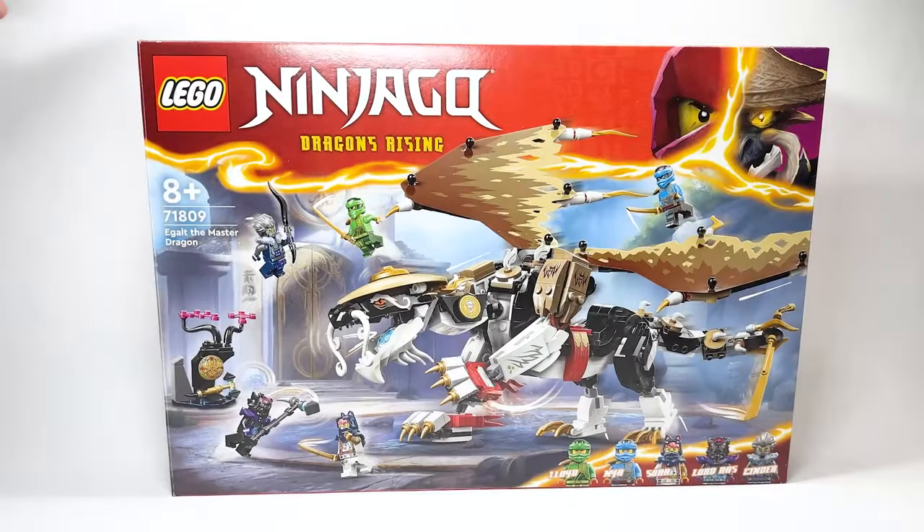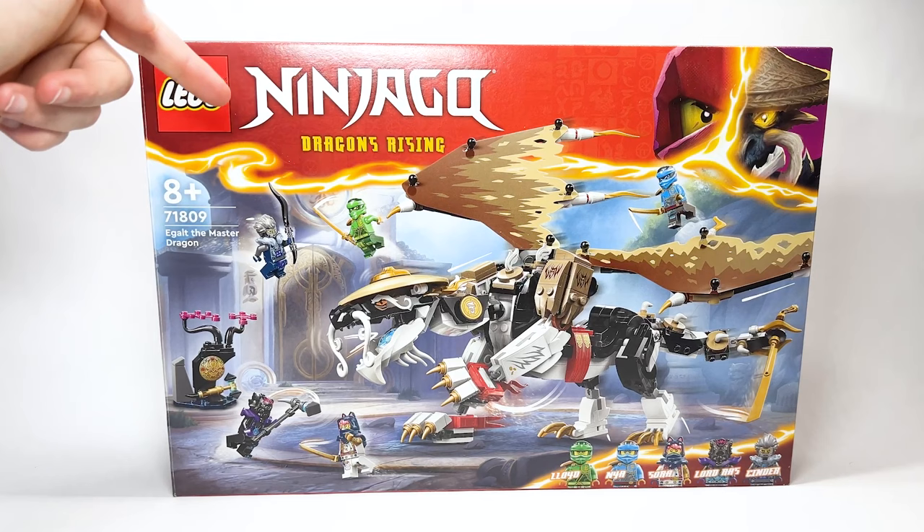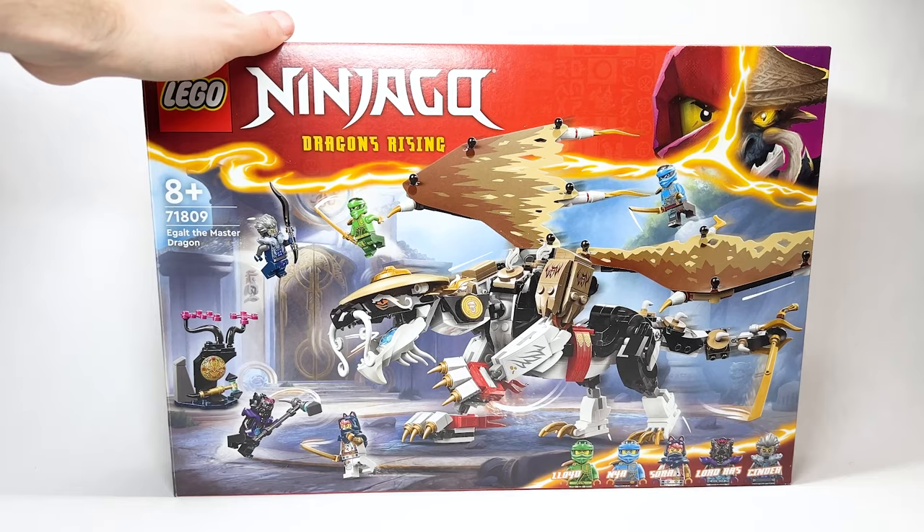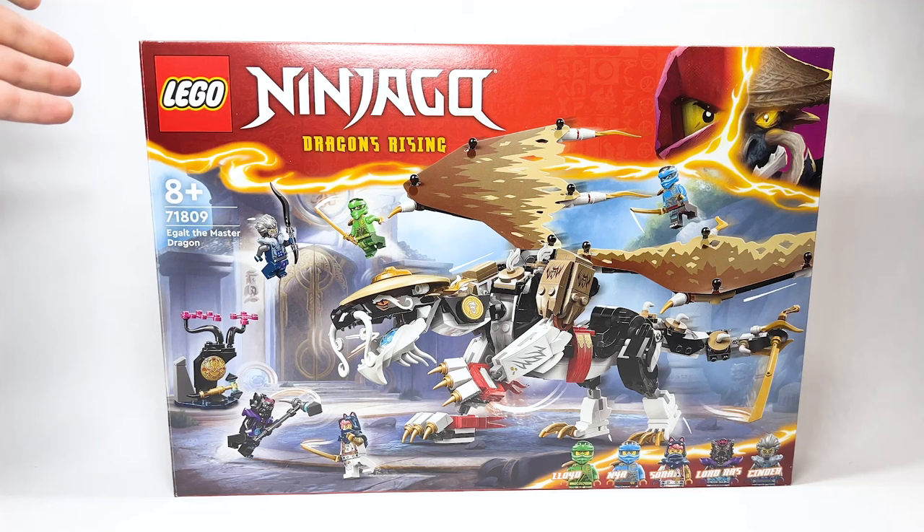Hello everyone, Ashen Flash here, welcome to an early LEGO Ninjago Dragons Rising set review. We are looking at set number 71809, Eagult the Master Dragon. This set retails for $69.99 USD or $89.99 Canadian, and it will be available beginning January 1st, 2024.